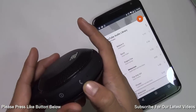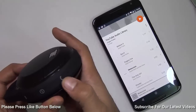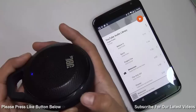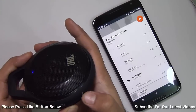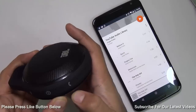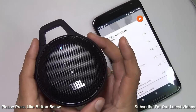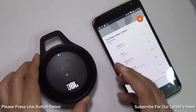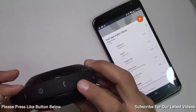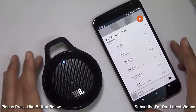There is also a call button with which you can accept or reject calls as well as play and pause music — just press this button here. When you double-click it changes the track. You can also take voice calls because it has an inbuilt microphone, so it's a very cool speaker.